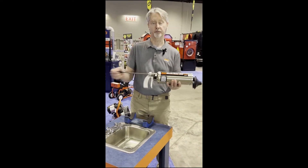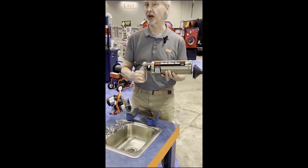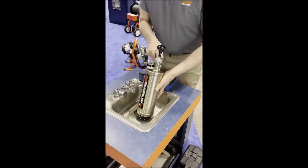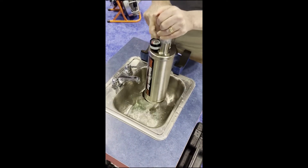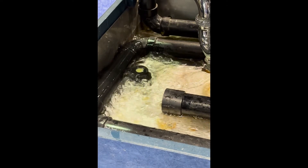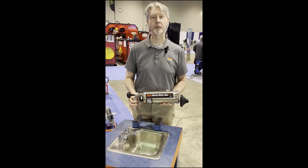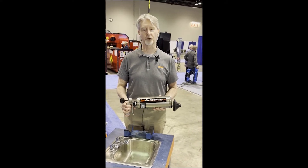Just pump it up a few times — I pumped it up ten times there, didn't even look at the gauge. You hold it down with at least as much force as you're going to discharge and pull the trigger. It cleared it. I had a plug in there in the pipe, at least as well as most clogs you'd be facing in a situation like this, and it knocked it right away.